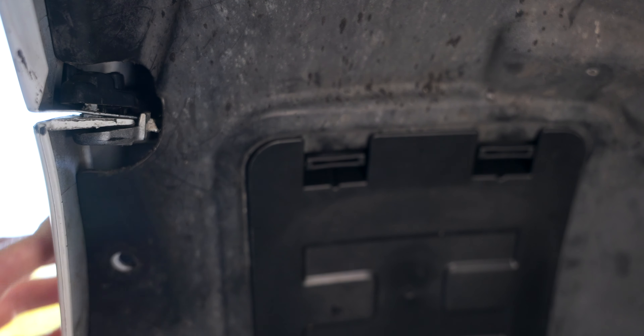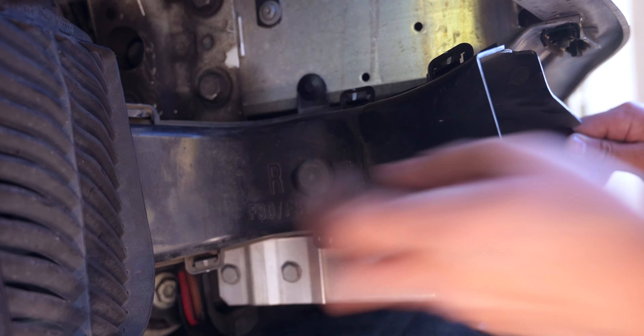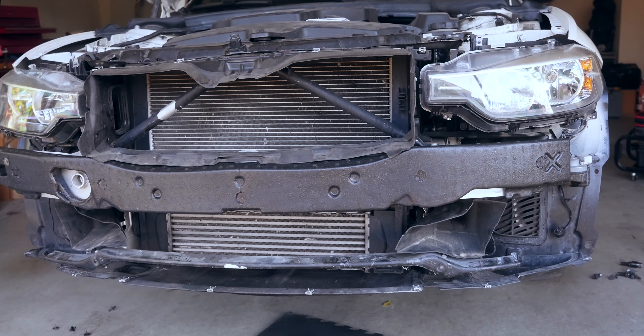Let's start by removing the bumper, which is held in by two 8 millimeter screws and a push rivet in each wheel well liner. There are also two long 8 millimeter screws that join the fender and bumper — don't forget to disconnect the fog lights. At the bottom we have more 8 millimeter screws, and lastly we have to remove the weather stripping to reveal the T25 and T30 screws that hold in the top of the bumper. Now we can finally remove the bumper and place it off to the side.